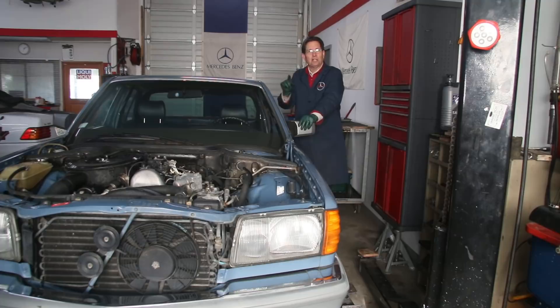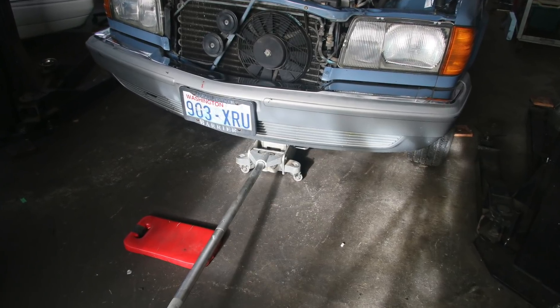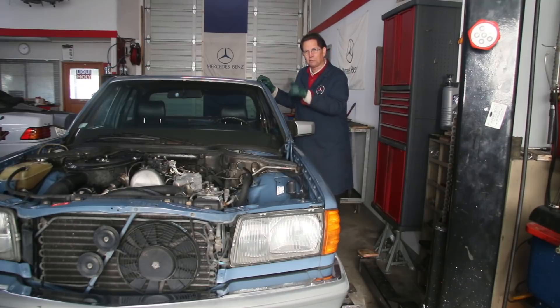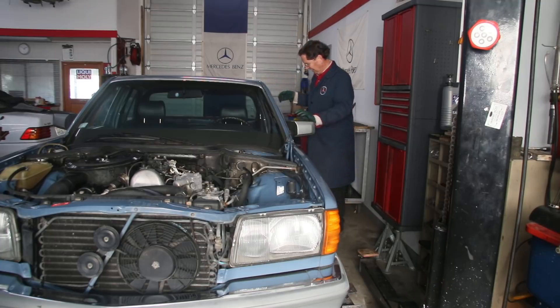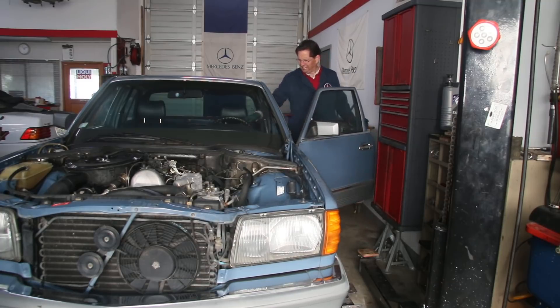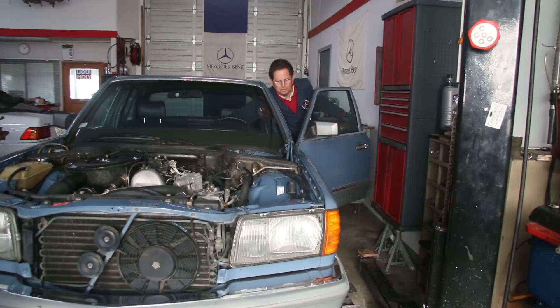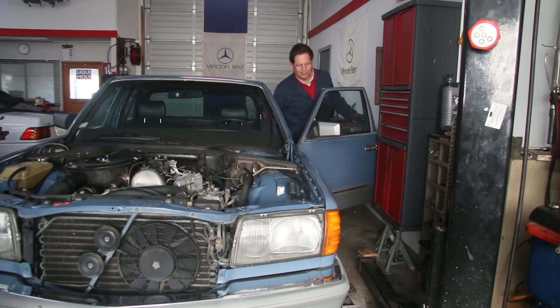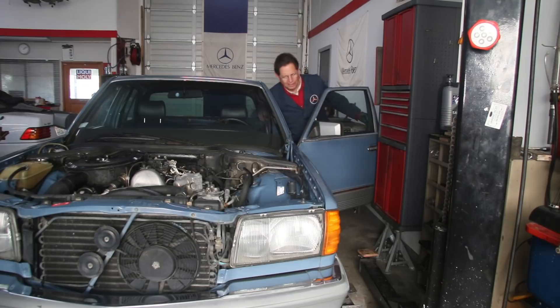The first thing I would do is make sure there's nothing binding in the suspension parts themselves, so I jacked the car up in the front. Notice I'm using a heavy-duty floor jack — I'm not jacking on the engine pan, I'm jacking on that crossmember right behind the engine pan. And look at this: I'll just open the door and turn the key on. It's just as free as can be. I don't feel any binding in the ball joints or in the steering tie rods. It's pretty free in both directions.